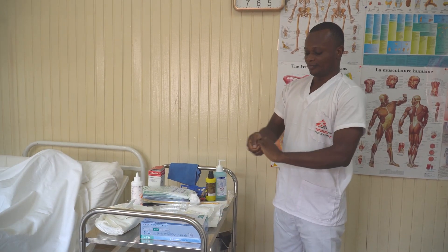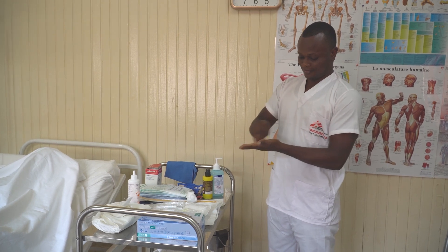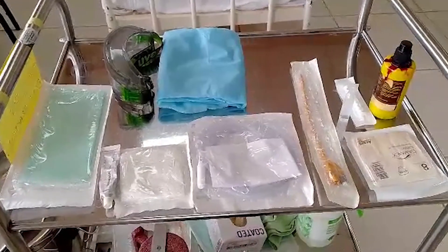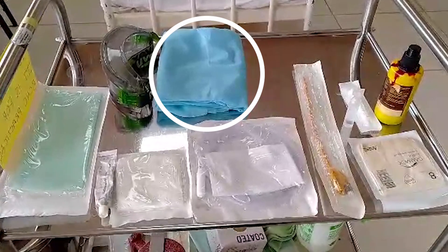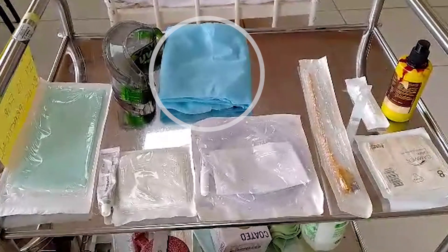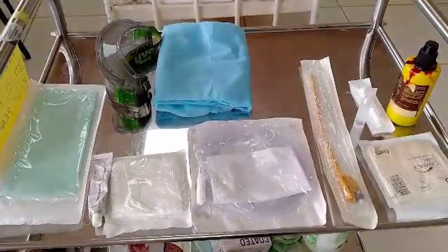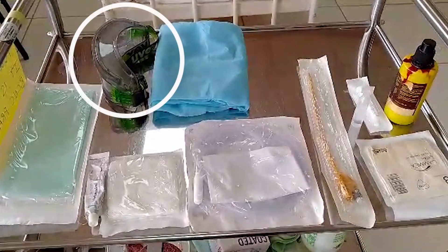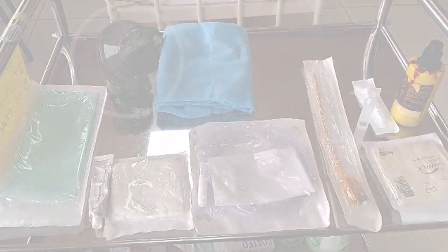Perform hand hygiene. Assess the risk of exposure and adapt PPE accordingly. Personal protective equipment could include the use of an apron to protect the healthcare provider from spraying or splashing of blood and other body fluids. If there is a risk of spraying or splashing to the mucosa, such as your eyes, nose, or mouth, the healthcare provider must wear protective equipment like protective glasses and a mask.